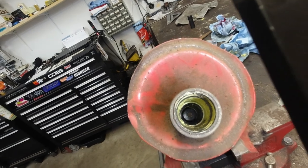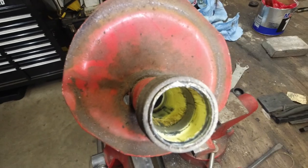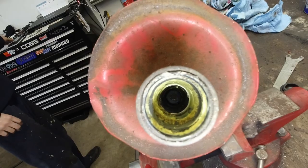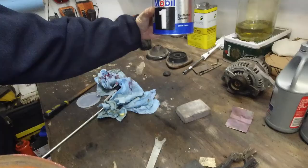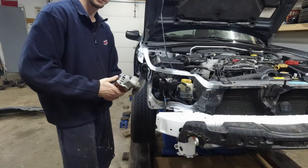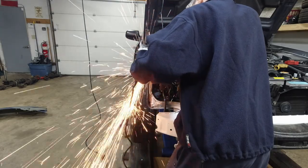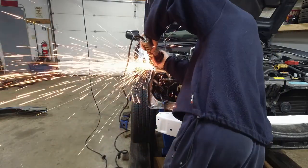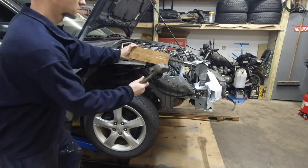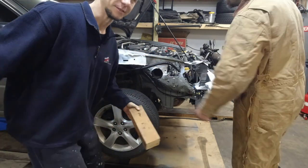Working on the second strut housing — this old grease needs to come out. After removing it, I'll repack it with Mobil Mobilux EP grease. You can see how dark and old this grease is — it had to go.